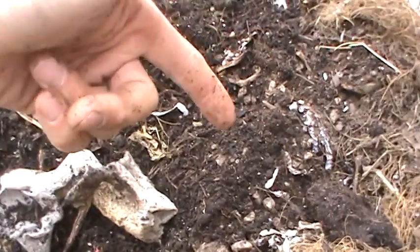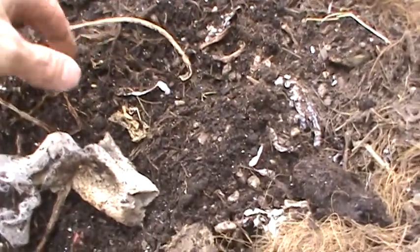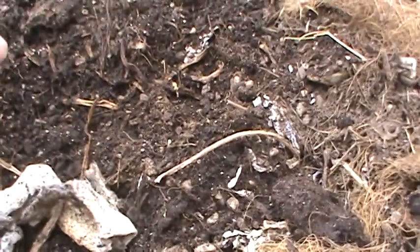I put paper, fruits, vegetables, kitchen scraps, that sort of thing. Here's a few things you will not put in your compost pile.